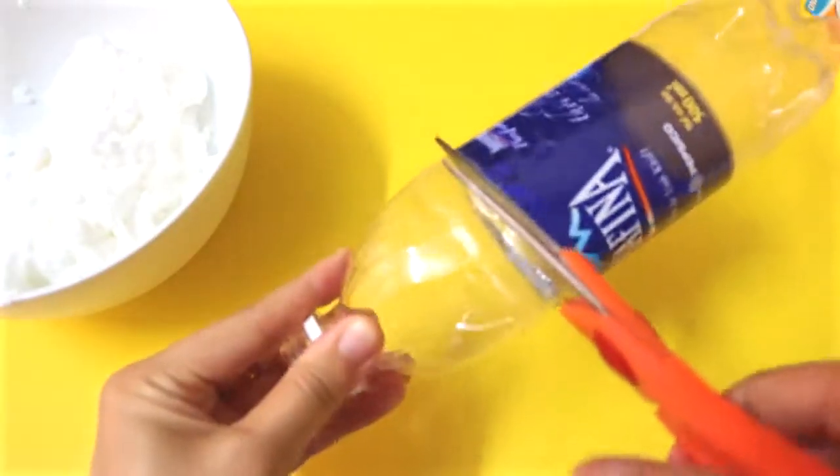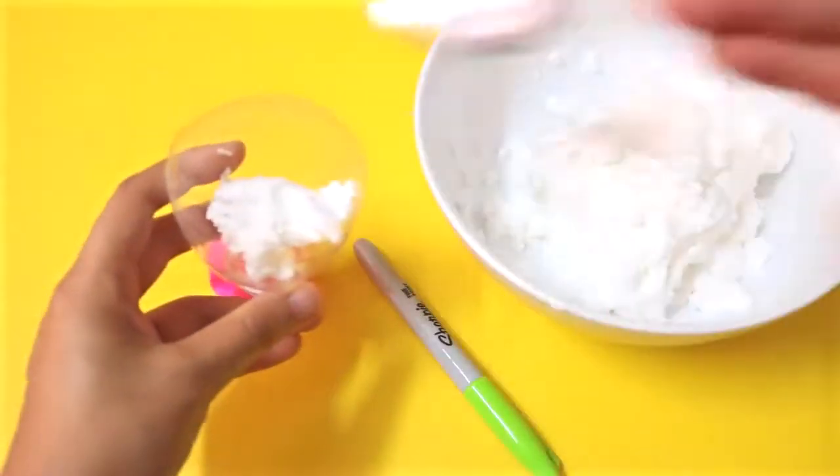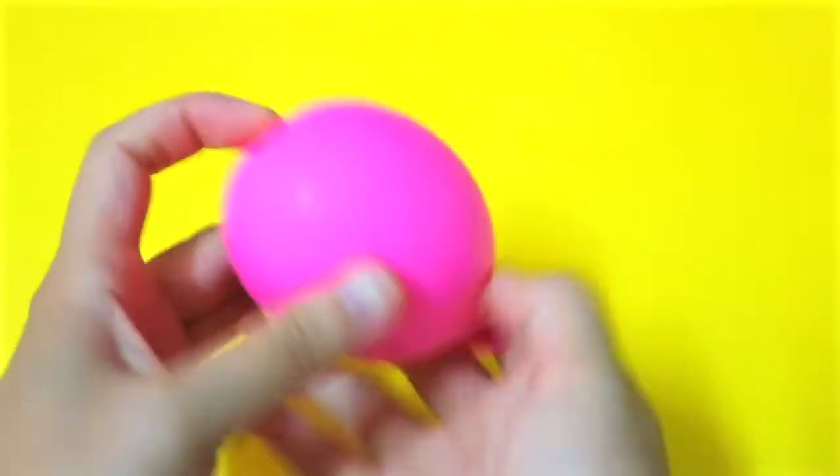Moving on to the next step. Use the top of a water bottle as a funnel to put the baking soda mixture into a balloon. After you're done, tie your balloon up and your squishy stress ball is complete.